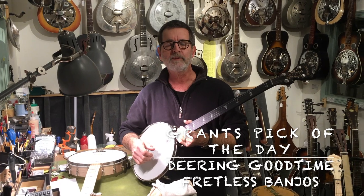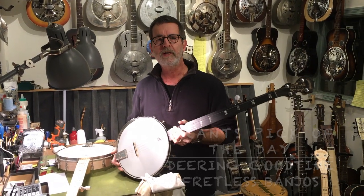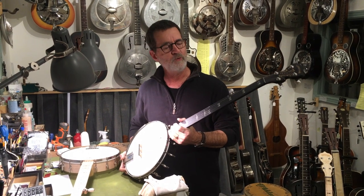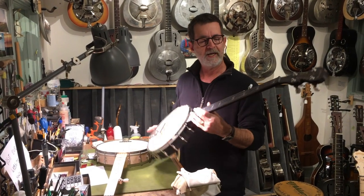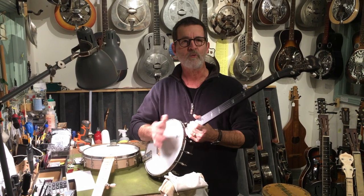Grant at the 12th Fret Guitar Shop. I hope everybody's staying healthy. The pick of the day is the Deering Good Time fretless banjos. Deering has put a new slant on this by stringing their fretless banjos with steel strings — it's something that wasn't really historically done, but it works quite well.